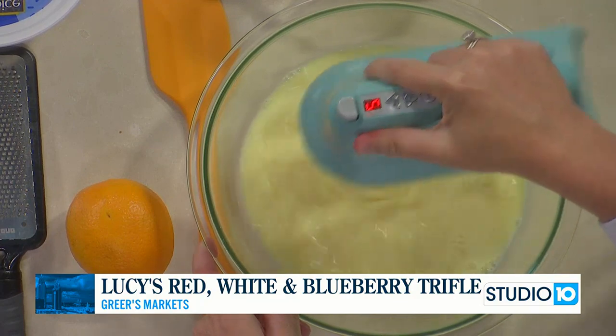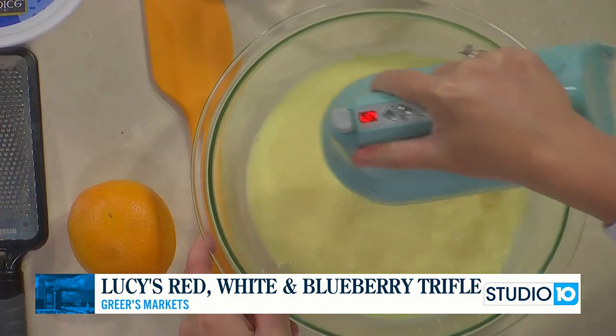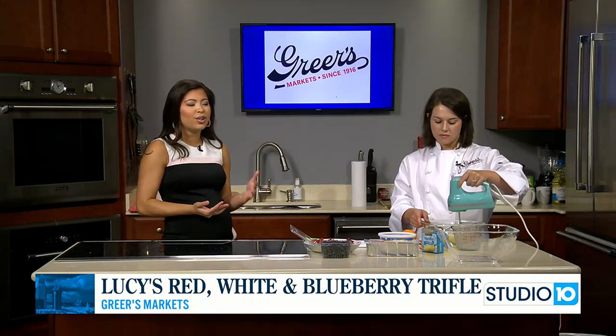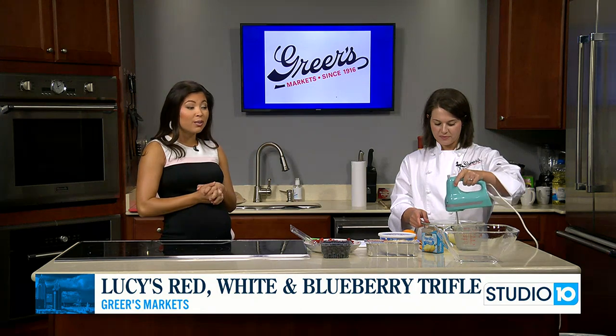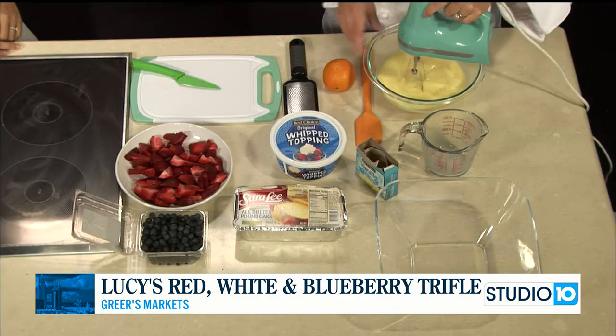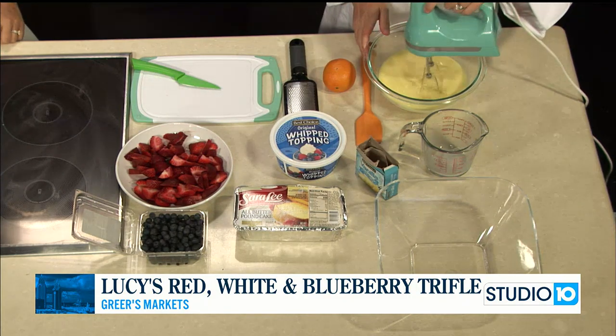She made this either last year or the year before for the fourth of July and it is so good. I think for the fourth it's always so hot, so we're looking for something cool to eat. This is truly the perfect recipe — it feeds a ton of people too, and you can double it very easily.